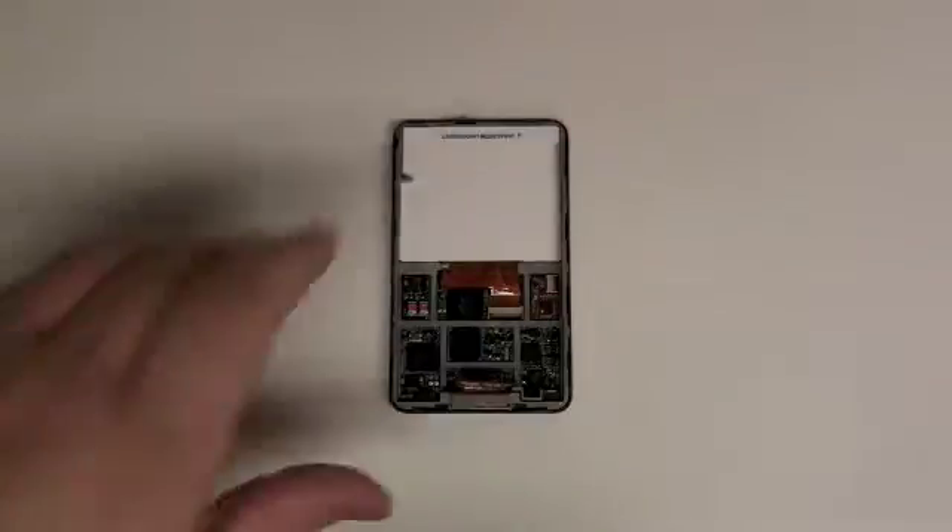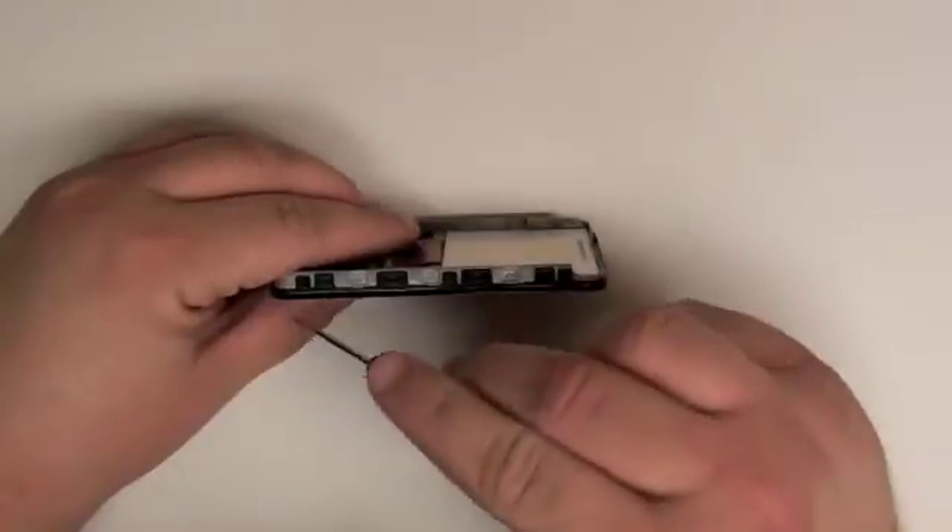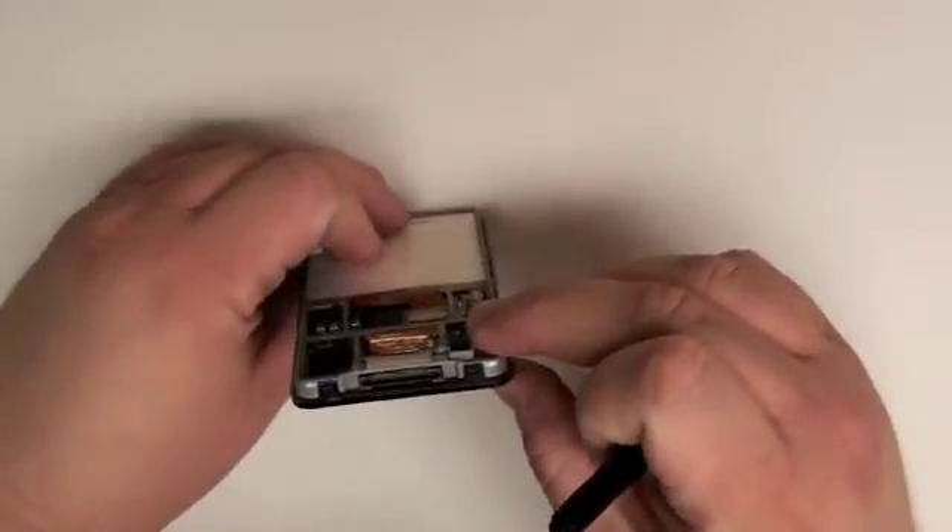Once that is complete, grab your Phillips head screwdriver and remove the six Phillips head screws surrounding the inner case from the top case.